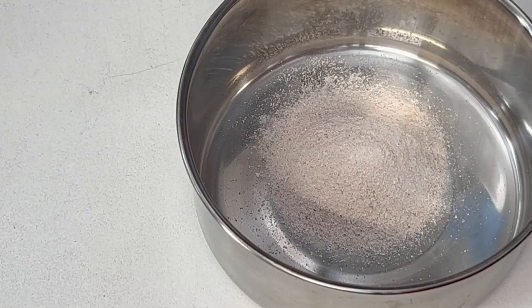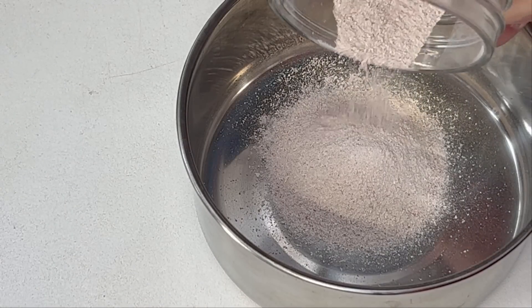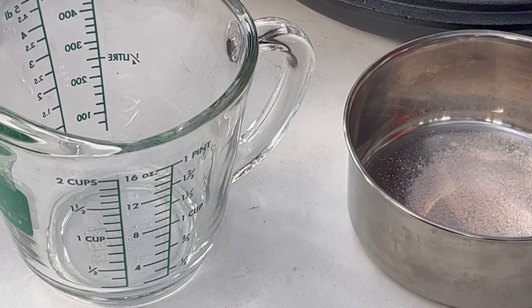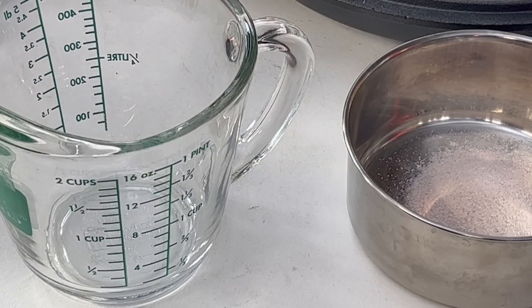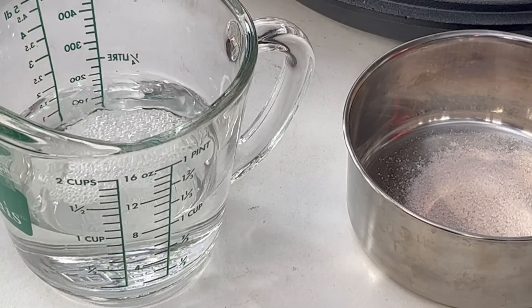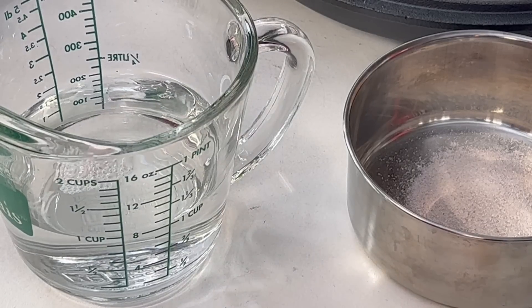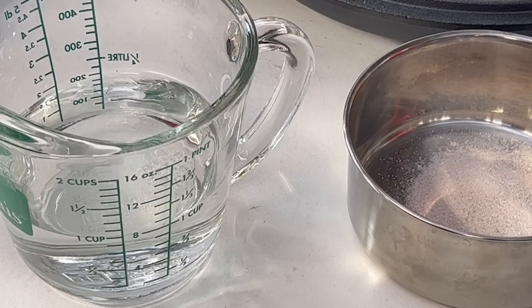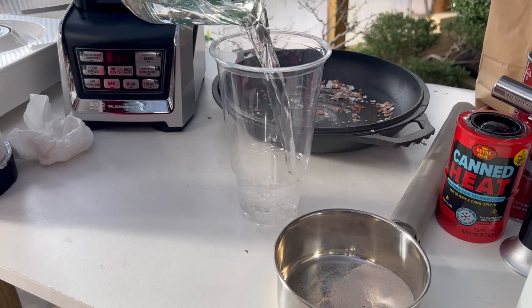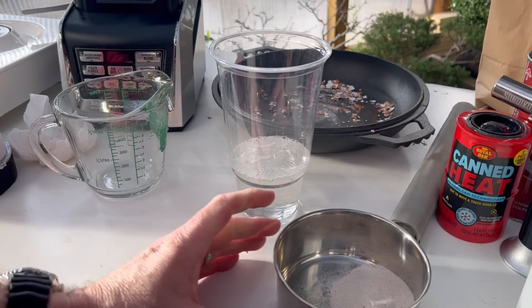We're going to take about two ounces of the eggshell powder and we're going to add that to common 5% household white vinegar. Our mixture is about two ounces of eggshell powder to about eight ounces of 5% household vinegar. You can upsize that to a larger quantity, but I'm just making a smaller batch for the video. The next thing we're going to do is add our eggshell powder to our 5% vinegar, and you're going to see a carbon dioxide reaction.